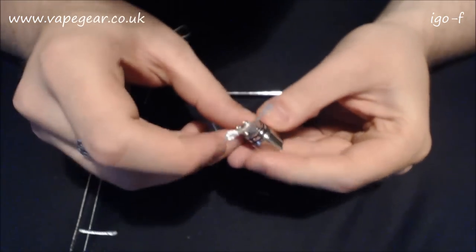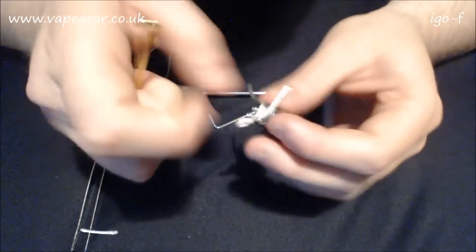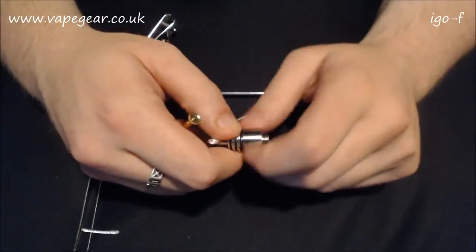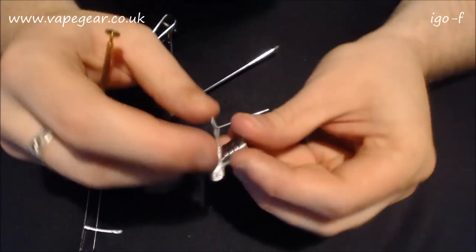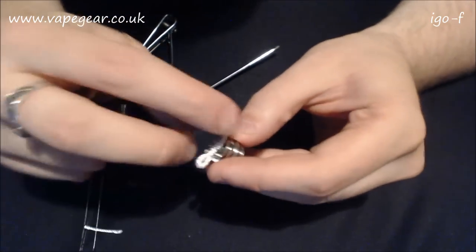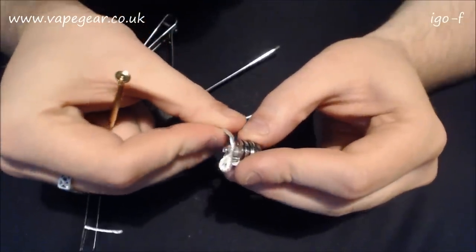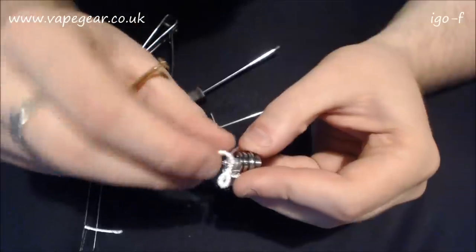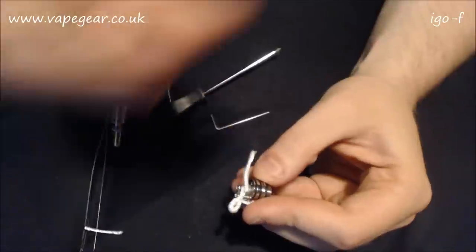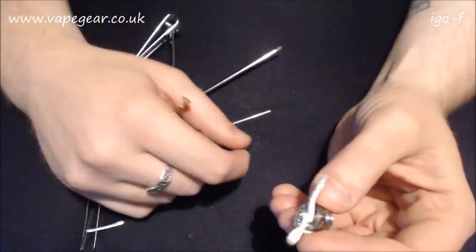I wonder if I can just ram this in. I think it might be easier if I unscrew the bottom so I can see what's going on. It is very tight this. Have you got any juice over there? I was thinking of putting that up through the bottom - put it through and chuck us some juice back.